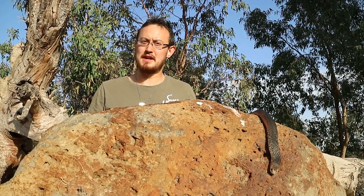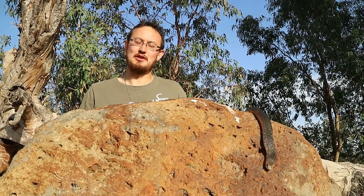Thanks for listening today and learning more about the beautiful Australian lowland copperhead snake. Make sure you subscribe to our YouTube channel, check out our website, and follow us on social media. Stay tuned and check out our next video to learn about Australia's beautiful venomous snakes.